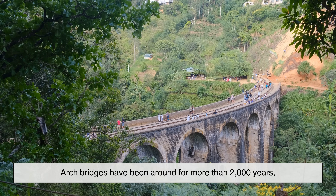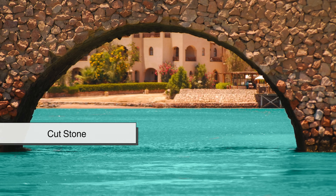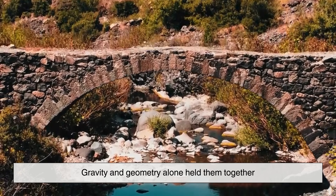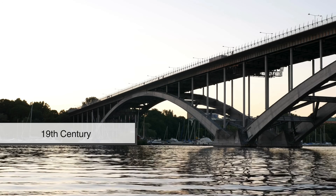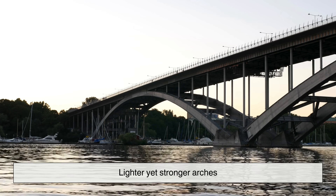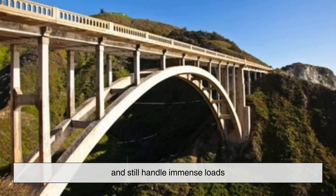Arch bridges have been around for more than 2,000 years, so the materials have evolved dramatically. The earliest versions were made of cut stone, carefully shaped and placed without any mortar in between—gravity and geometry alone held them together. Later, brick became common, and in the 19th century, cast iron and steel allowed for lighter yet stronger arches. Today, reinforced concrete is a favorite because it can be molded into the perfect curve and still handle immense loads.